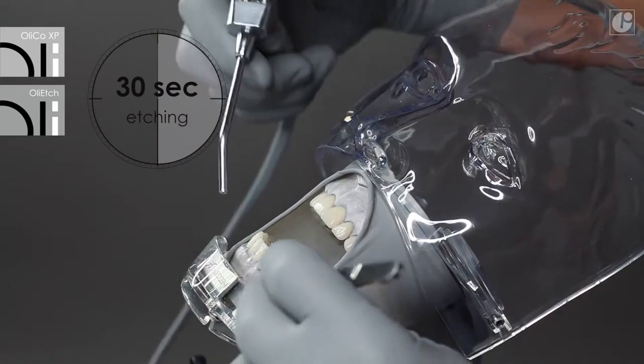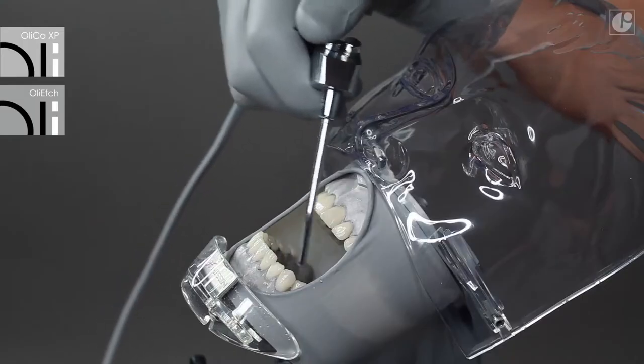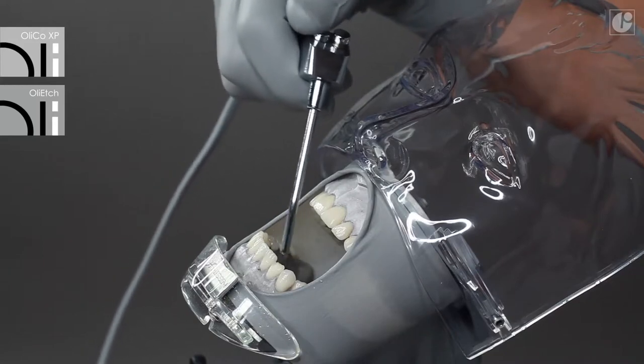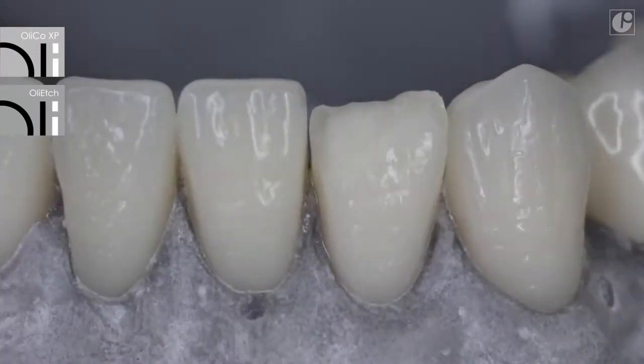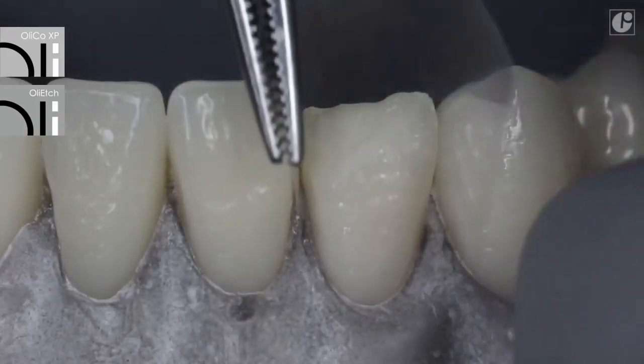After the required time has elapsed, rinse the treated surfaces and gently dry them. Dentine should remain a little moist so that collagen fibers do not collapse. This significantly improves the surface of bond adhesion.